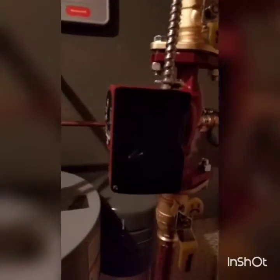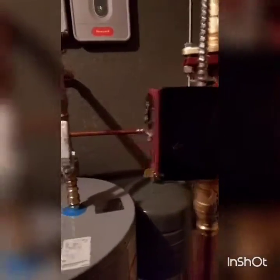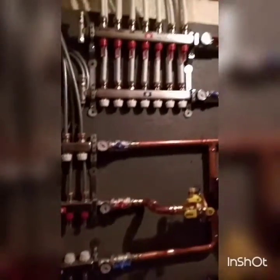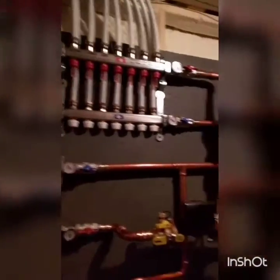There's a Grundfos 1558 circulator that goes to the outdoor unit on high speed. Just three zones, all radiant in slab. We're going to try to do radiant cooling here as well — see how that goes in the summertime.